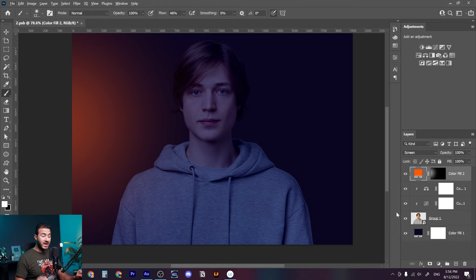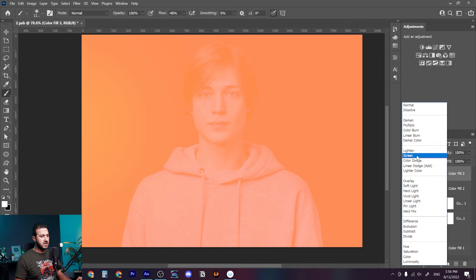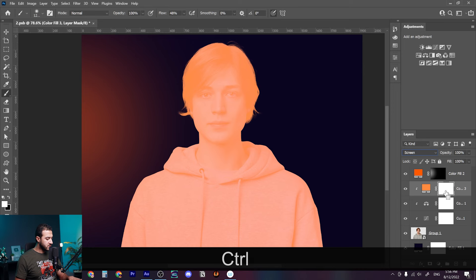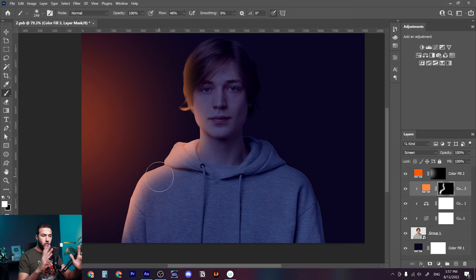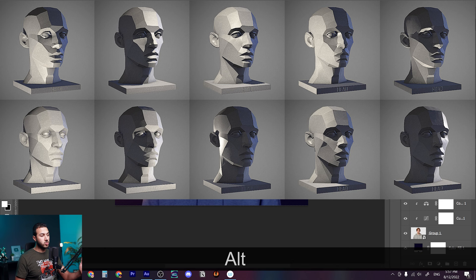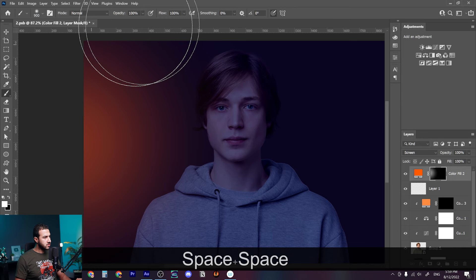Now we're getting into the interesting part. Most of us just create a solid color or hue/saturation adjustment layer, set the blending mode to Screen, create a clipping mask, press Ctrl+I, and draw light with a soft rounded brush. The problem with this is it's not interacting with the surfaces or the form of the model — even if you decrease the opacity, it's not what happens in reality. So we need to change our approach.